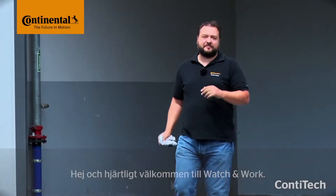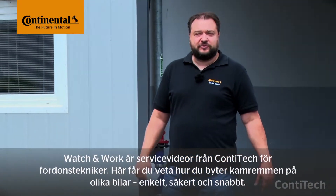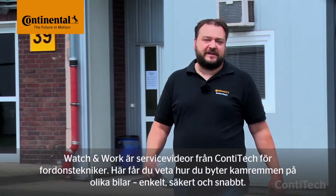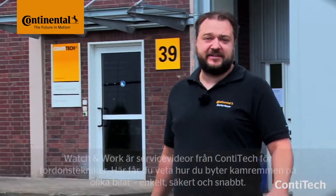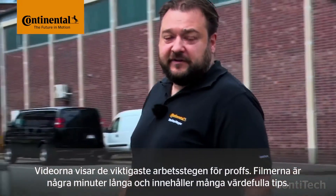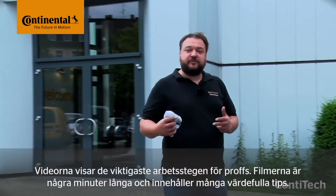Hi and welcome to Watch and Work. Watch and Work is ContiTech's service video series for automotive mechanics. In them you'll learn how to change timing belts on a wide range of vehicle engines, simply, safely and quickly. These videos show the key working steps for workshop pros. They might take a few minutes, but it's worth staying with them — you'll more than make up this time later on.